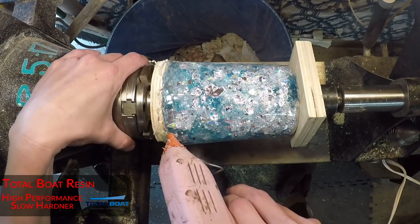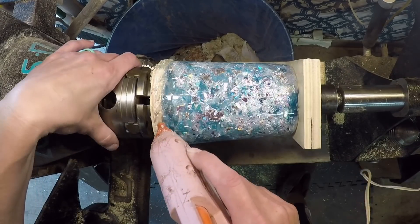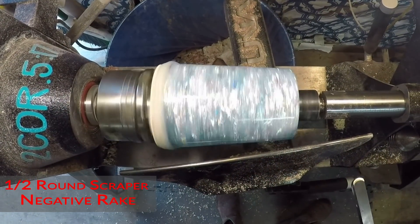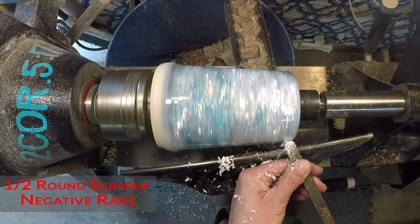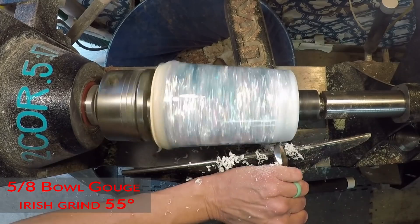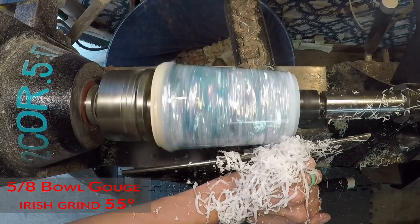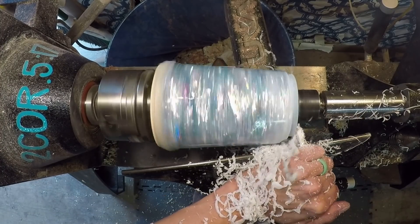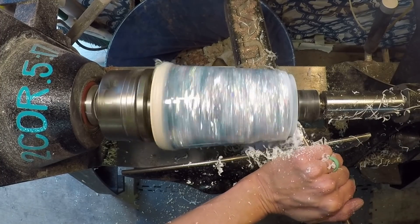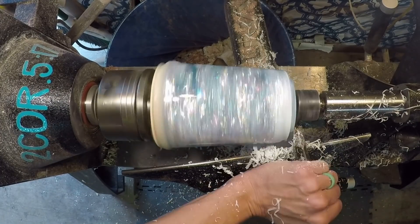Hey everybody, hopefully you guys had a wonderful week. This piece is very pretty — I just absolutely loved it with those sparkly paper things in there. It didn't record me making the waste block. What I did is I just took a scrap piece of ply, pinched it in between the center and the chuck, made a tenon on it, turned it around, flattened the face, then hot glued my piece to the face of it.